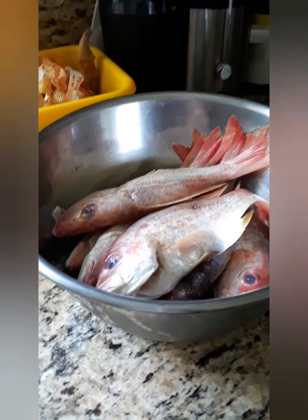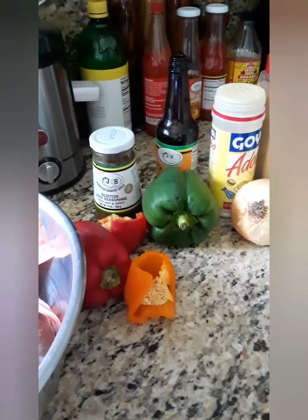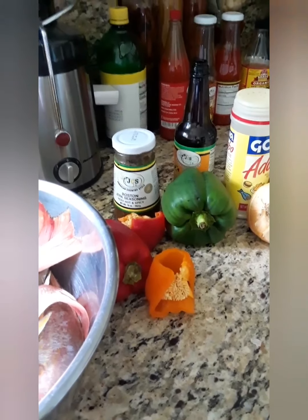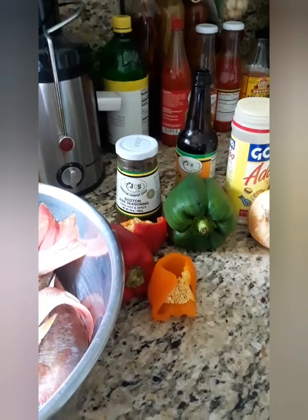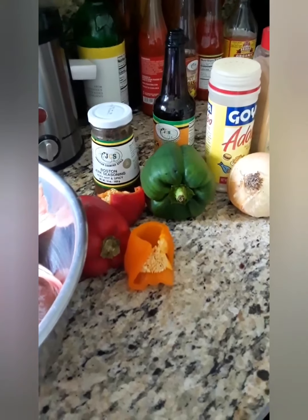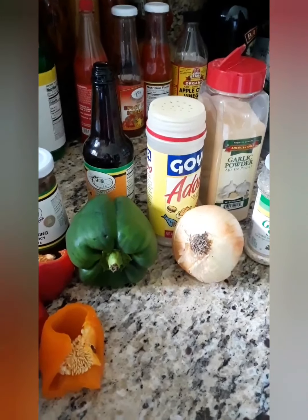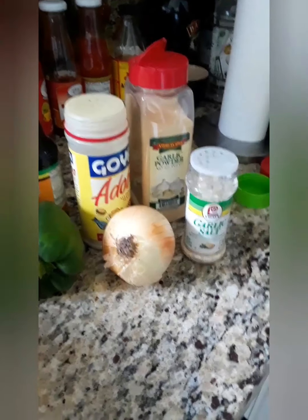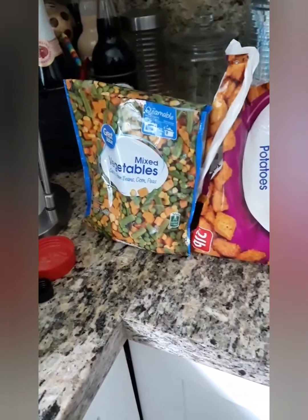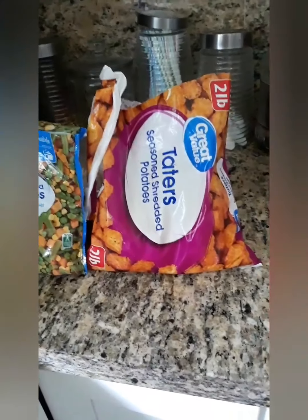Here we have those fishes with the eyes and here are the ingredients. I love jerk seasoning. If you're not cooking for kids or anyone who needs to eat mild and you want to make it spicy, go ahead and add your jerk seasoning or pickled pepper. We have green bell peppers, red and orange — I love colors. We have the browning for the stew fish, adobo, garlic powder, onion, garlic salt. And over here, this is what we're going to have with the steamed fish — some mixed vegetables, and I'm going to eat it with tater tots.